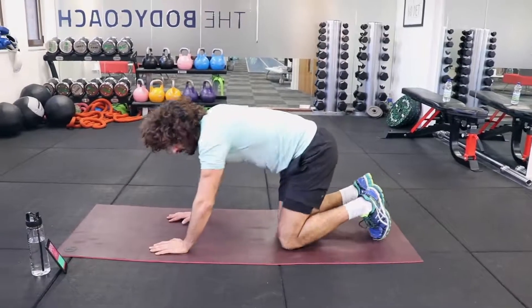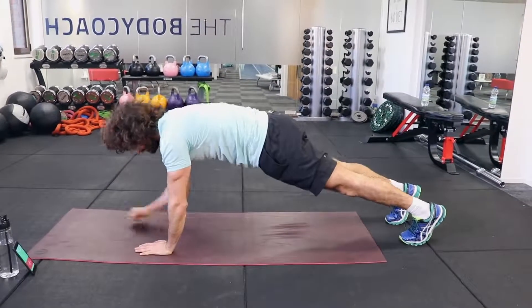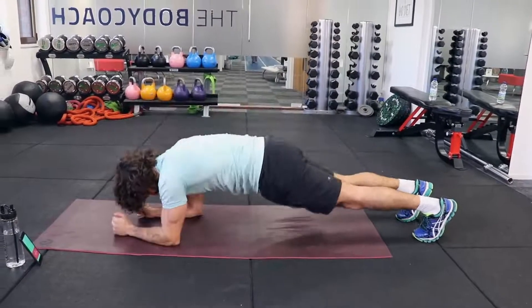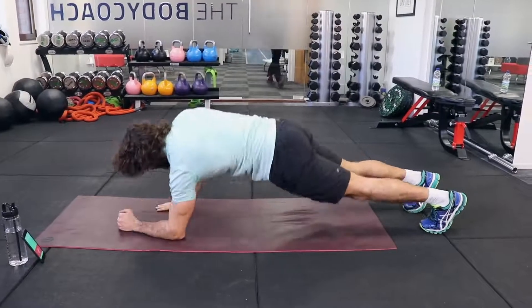We're now going to go onto our front on our elbows and we're going to do an up-down plank: down, down, up, up. Keep going, keeping the abs tight — you should feel it really working now.